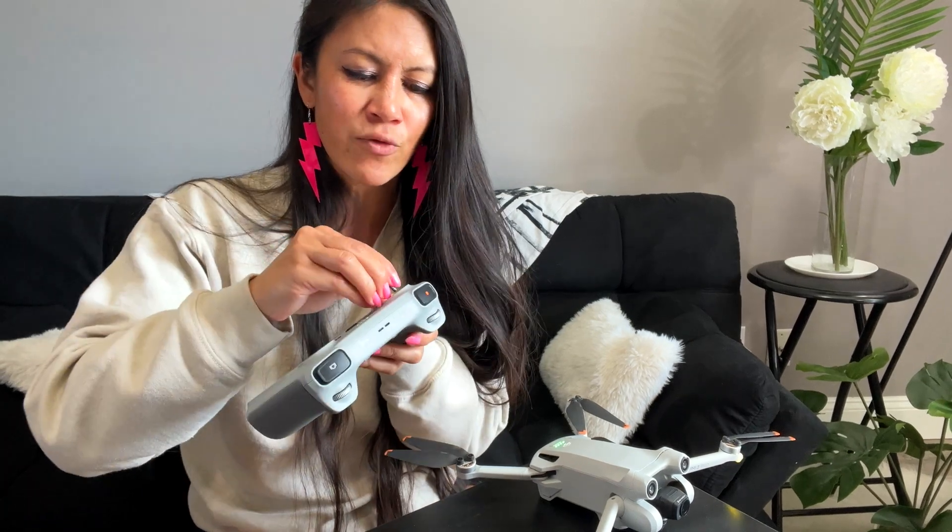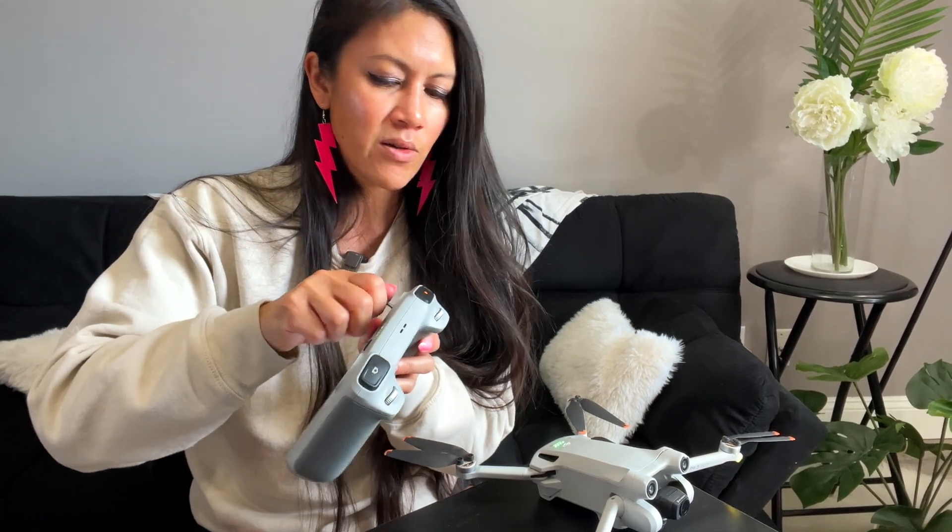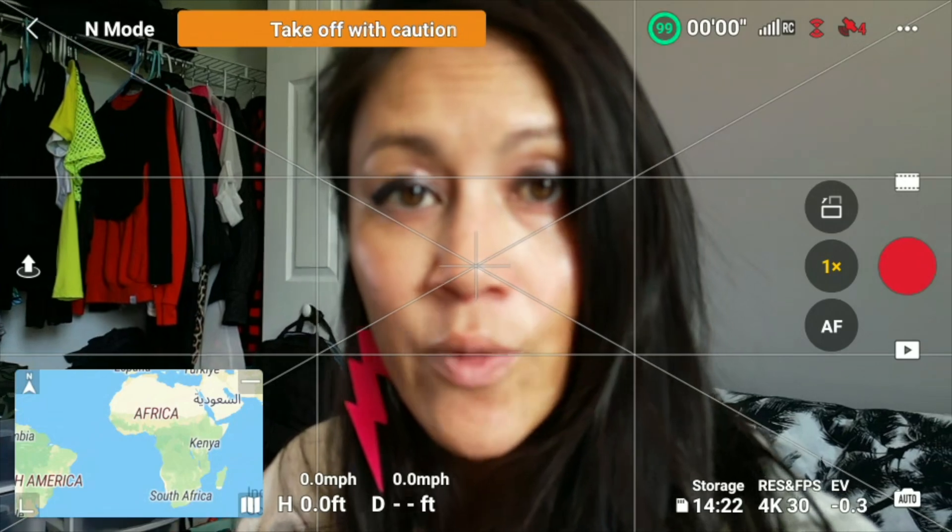Before moving to the next step, let's turn on the drone. Before putting it in the air, we want to get everything calibrated. The drone has just been through a crash, and we want to give it a relaxation massage — meaning calibrate it — so it gets back to normal before it takes to the sky.